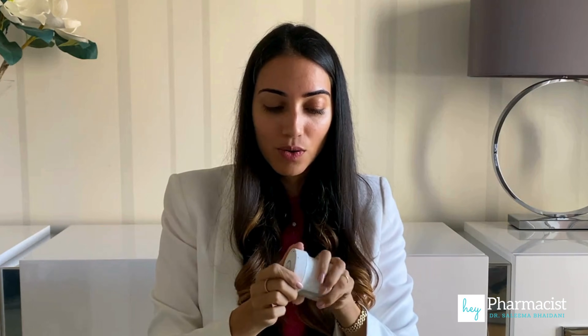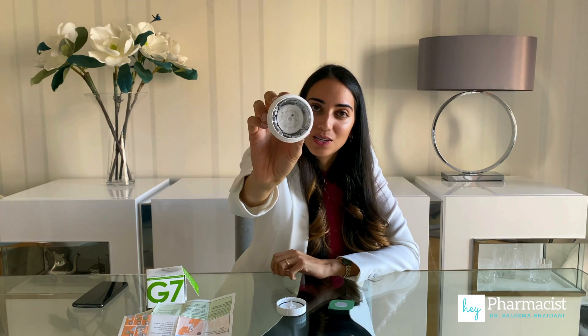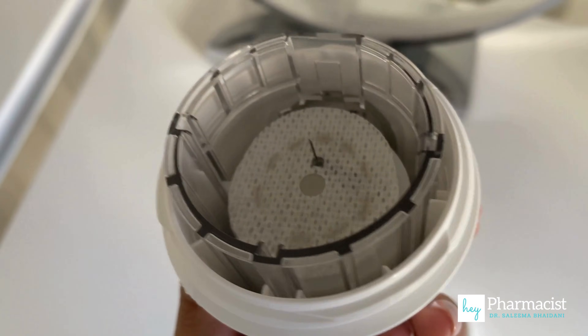I'm going to go ahead and open this so we can see what that looks like inside. There is a seal here, so I'm going to break that seal. It also has a needle inside, which helps with the placement of the filament into the patient's skin.